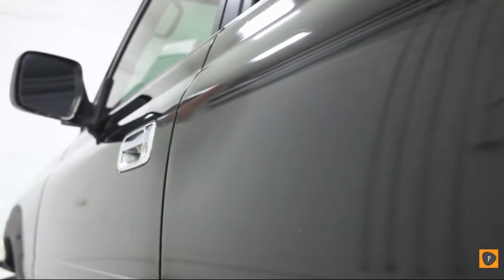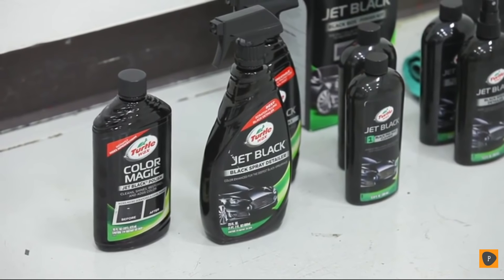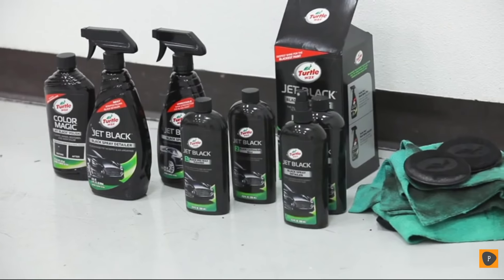Designed specifically for black cars, Turtle Wax's Jet Black Series has everything you need to clean, restore, and maintain your black paint.